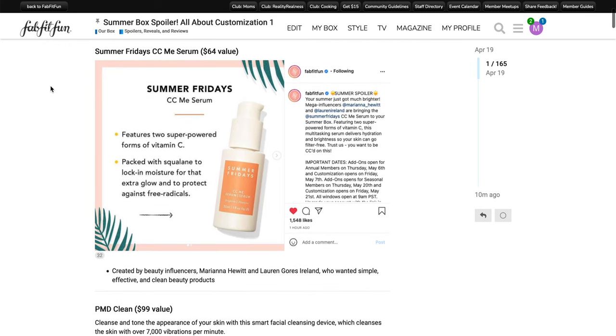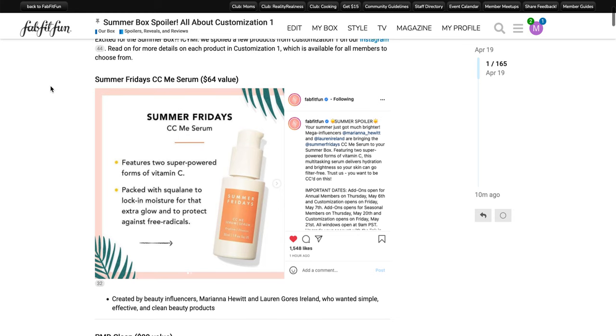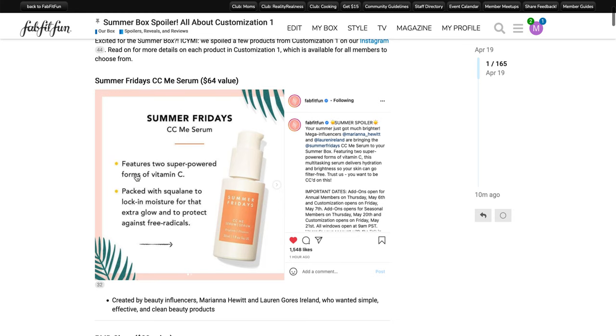The first product is the Summer Fridays CC Me Serum. It has a $64 value and it's a skincare item. It features two super-powered forms of vitamin C, packed with squalene to lock in moisture for that extra glow and to protect against free radicals. It's created by beauty influencers Mariana Hewitt and Lauren Gores Ireland, who wanted simple, effective, and clean beauty products. I personally haven't tried this serum yet, but I have tried some of the other Summer Fridays products.